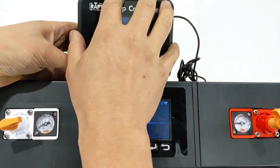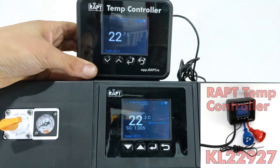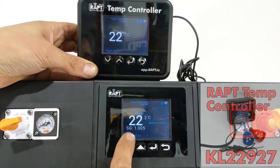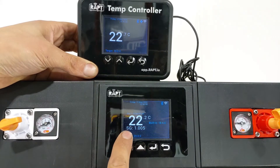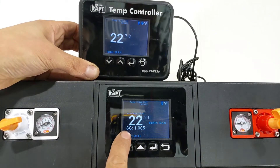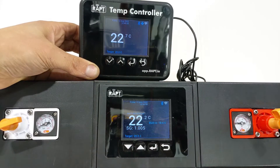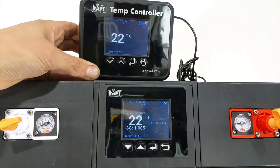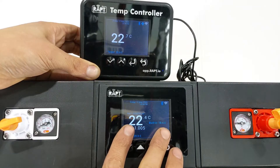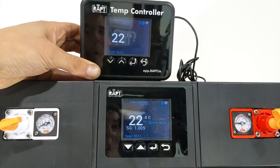For those using the pill with a Rapt temperature controller rather than a fermentation chamber, I'll show how it's done on the temp controller. On the fermentation chamber I've already bonded the two devices — you can see on the display it's showing 22 degrees Celsius, which is the Rapt Pill temperature, and the SG gravity of 1.005, meaning this beer is basically complete. The display also shows the built-in probe temperature — they're about four degrees apart.